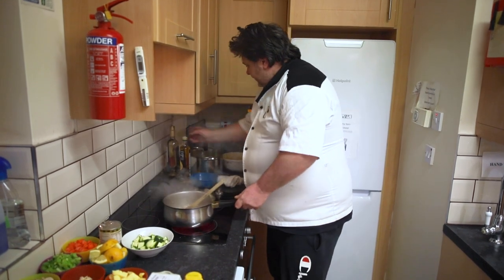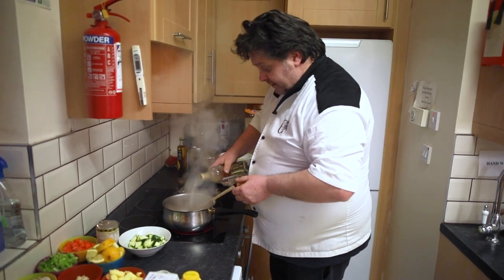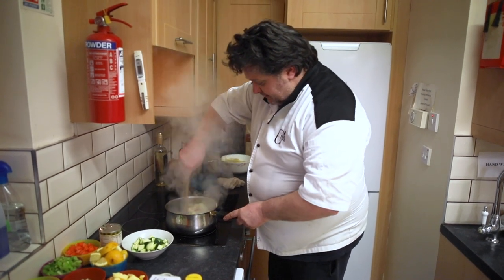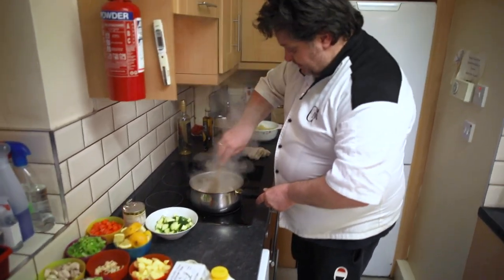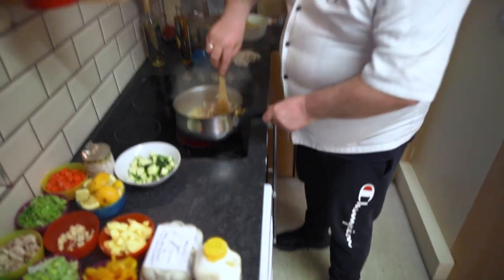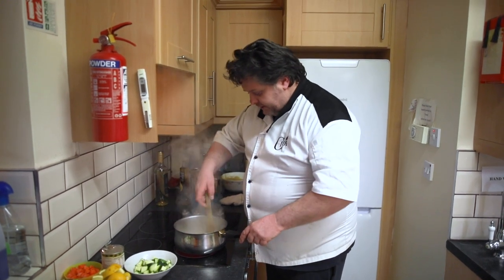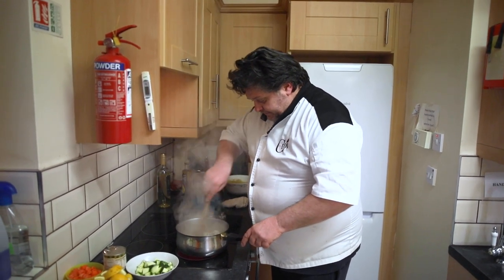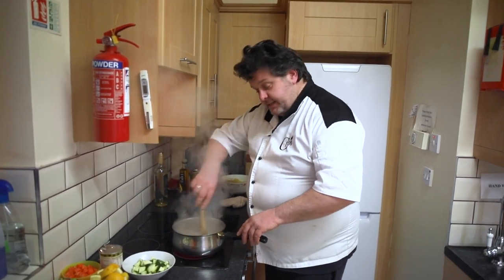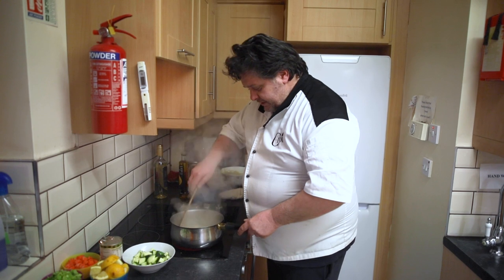And then I'm just going to add some wine. It doesn't matter if you're cooking for kids — you can still add the wine because you're going to burn the alcohol off. See, you get the bubbles straight away, that's what you want. And literally that's going to bubble up in minutes — you can actually smell the wine, that's the alcohol leaving it. If you want a vegetarian version, leave out the bacon. You can add something else — courgettes, peppers, carrots, even cooked carrots from the fridge. Make the exact same dish.